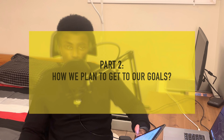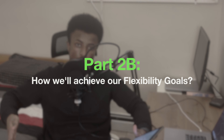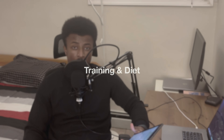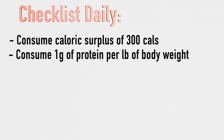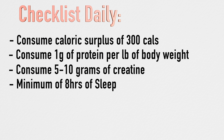Part two: how we plan to achieve those goals. For powerlifting, it comes down to training and diet. For diet, the plan is straightforward: consume a 300-calorie surplus daily, consume one gram of protein per pound of body weight, take five to ten grams of creatine every day, and sleep at least eight hours every night to induce muscle growth. This is being done completely naturally with just creatine and supplements.